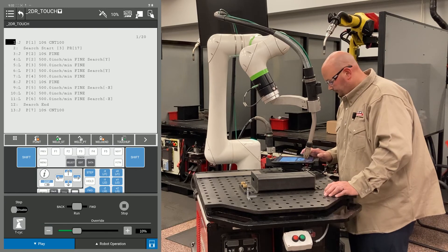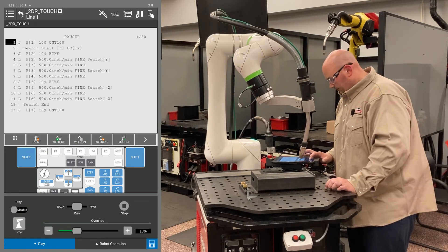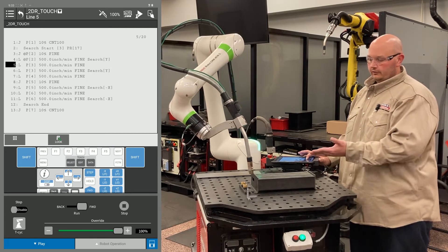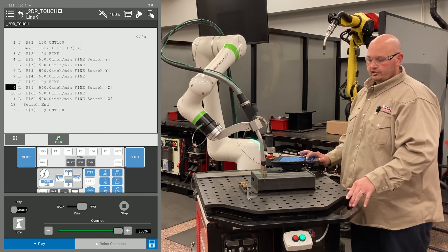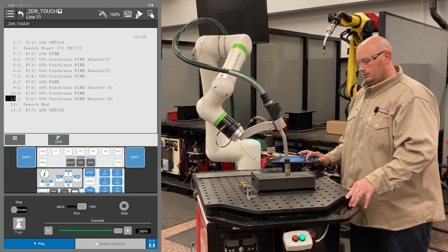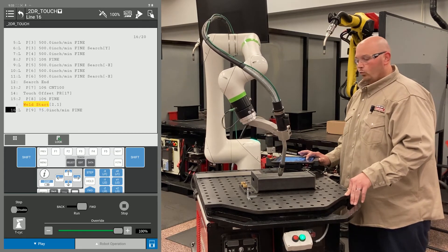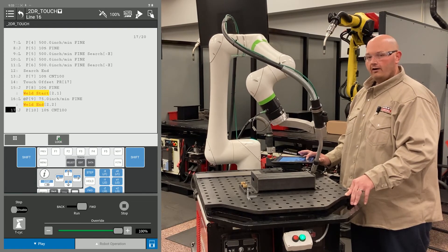Now I'm going to run my program. I'll adjust my speed and run the program. The first time I execute the program, the master flag is turned on so the robot learns the location of the part. It's going through the touch — it did my Y direction and now it's doing my X direction. It's done with the search and now it's going to go down the program path that we just taught. Once this program is complete, I'm going to go into my master flag in my touch schedule and turn that to the off position.